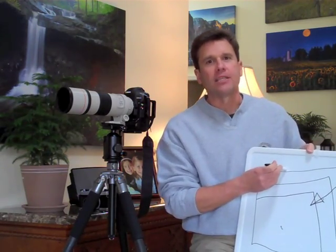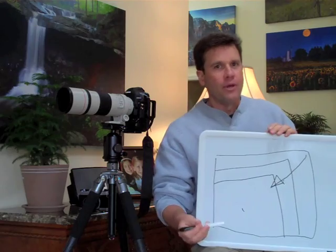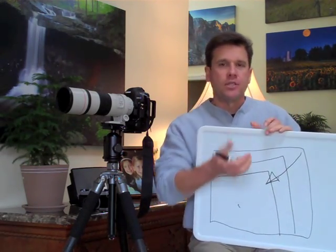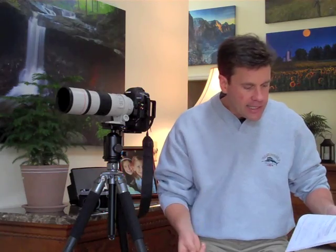A full-frame sensor acts like a true 35-millimeter camera with film, and you get a true 300-millimeter or a true 17-millimeter effect. Once you go to the smaller-sized sensors, the magnification increases. The magnification ratio for an APS-H sensor is 1.3 times — so you take 300 millimeters times 1.3 to get the true magnification effect. With an APS-C-sized sensor, it's 1.6 times, which increases the telephoto effect even further.